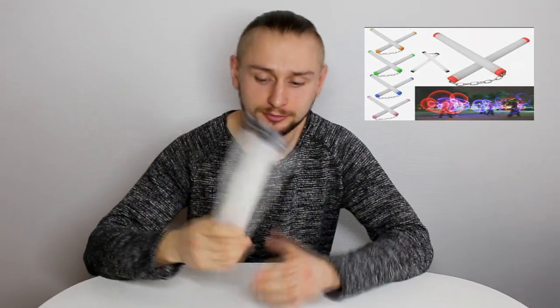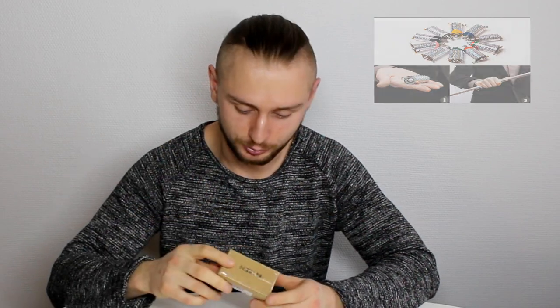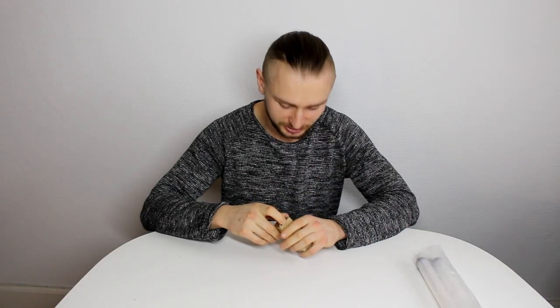Hello guys, in this video I'm going to show you some stuff I bought on Wish. This is lightning moon nunchucks — I just thought that could be cool — and over here it's a pocket staff, so let's see what it is.